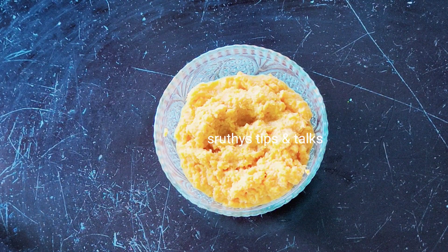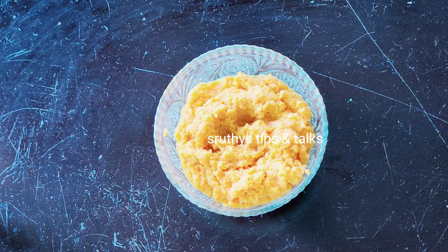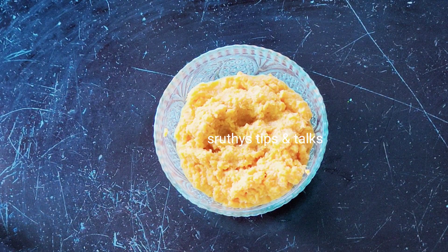We use vitamins to help our skin. When we use it, it helps our skin. You can use vitamin C to help our skin. We also use the juice from the carrot.